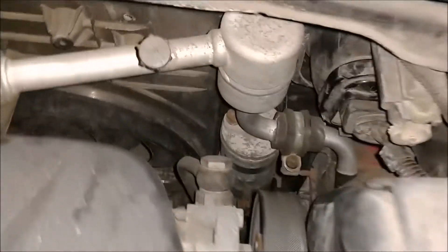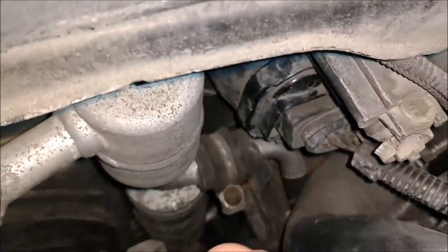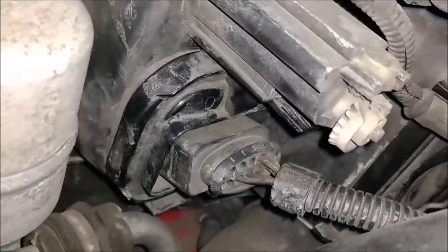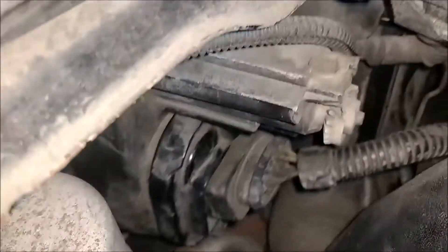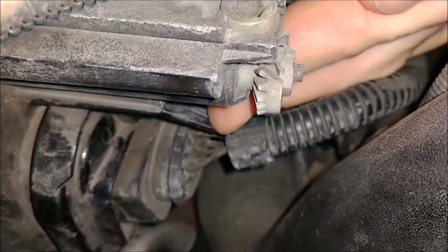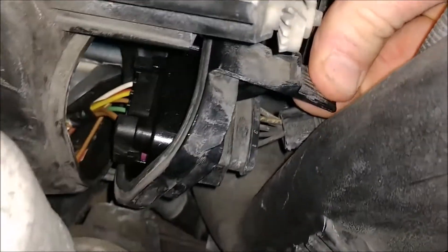So we have the hood open here. If you come around to this side, unfortunately it's in a tighter spot than the low beam is. It's under this cover here where the high beam is at. You see a tab with my finger right here, and if you push down — there we go — it exposes the wiring there.